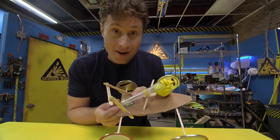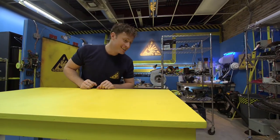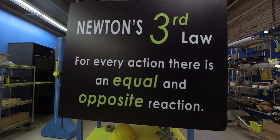Today we're going to be experimenting with the balloon-powered car. Here's how it works. It all has to do with Newton's third law. For every action, there is an equal and opposite reaction.